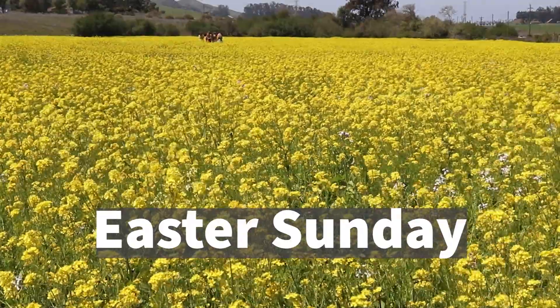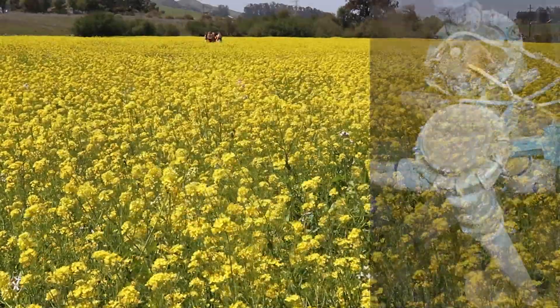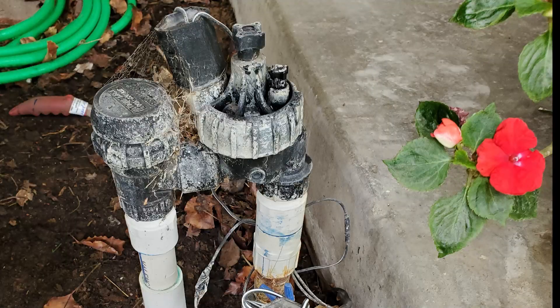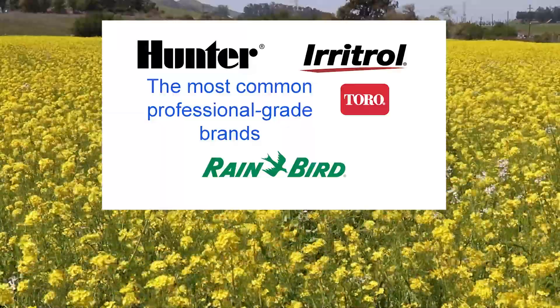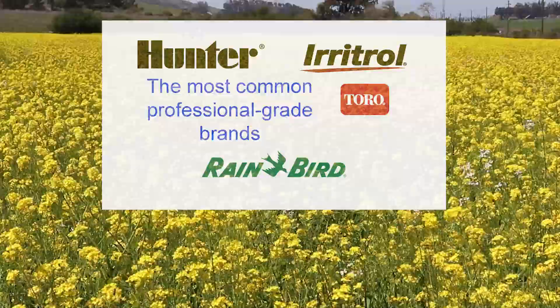Are you preparing to install a sprinkler system or simply replace some sprinkler valves and you're tired of the cheapy ones you typically find at the home centers or hardware stores? Well you've come to the right place because in this video I'll show you the best professional grade valves and where to get them.